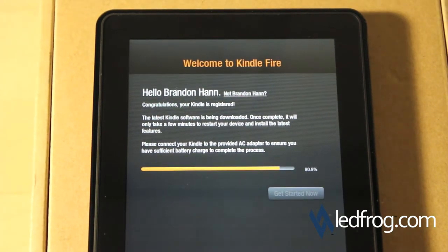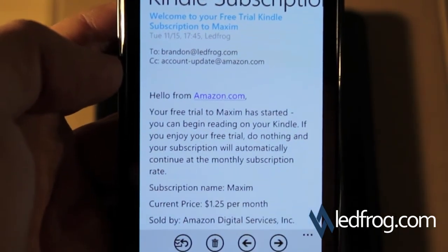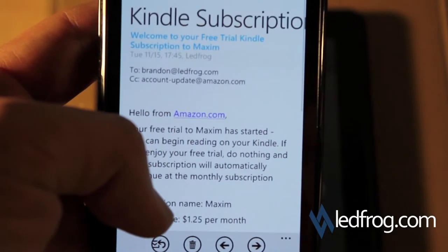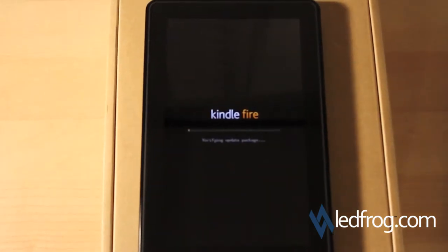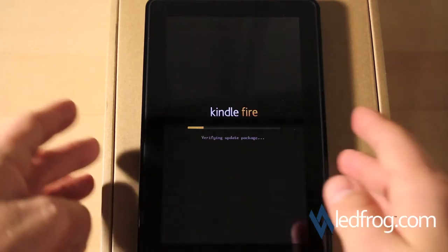Okay, we're about 90% done. While I was waiting I actually just got an email from the Kindle subscriptions telling me about my trial subscription to Maxim magazine — I basically signed up for that magazine because I wanted to see how magazines look on the Kindle Fire in full color. Alright, now the Kindle is restarting. Verifying update package.